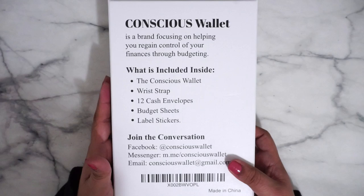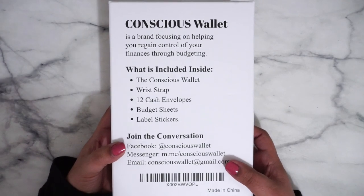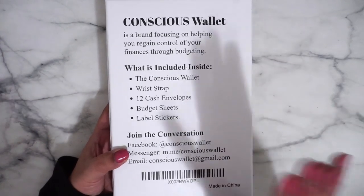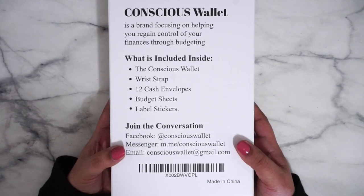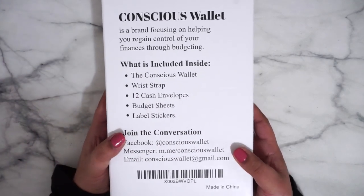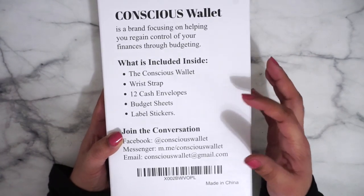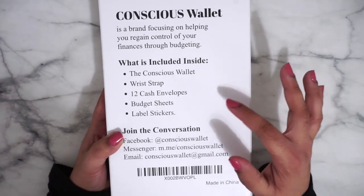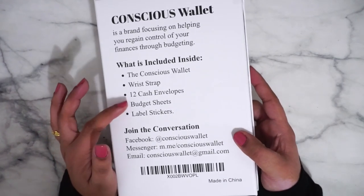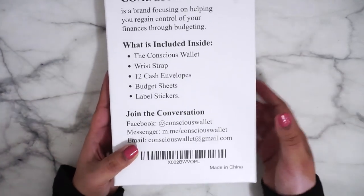It's a brand helping you regain control of your finances through budgeting, which is what the budgeting community is all about. We are here to help you budget and answer your questions about money. Just remember most of the time it's behavior and not the budgeting part, because you can budget but if your behavior isn't right we can only go so far. This box includes the wallet itself, and it's made in China for those who are wondering.